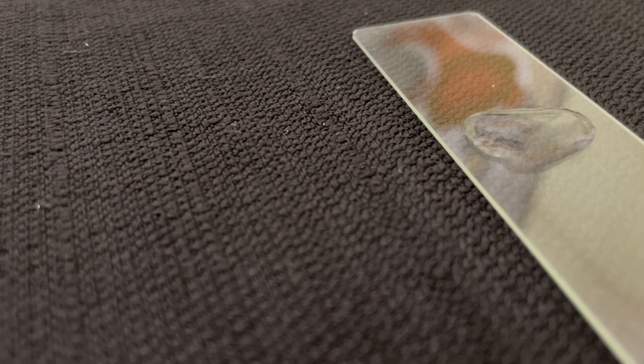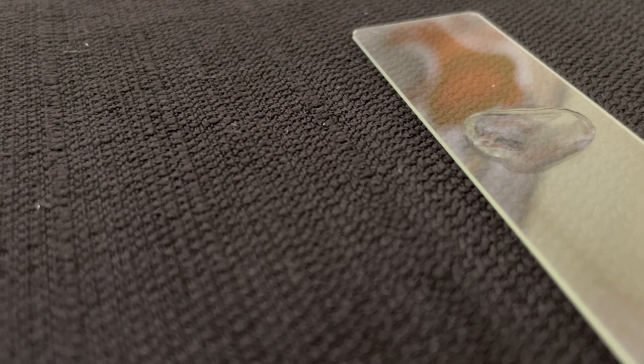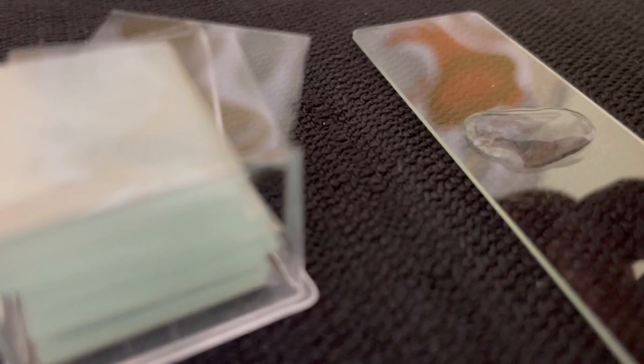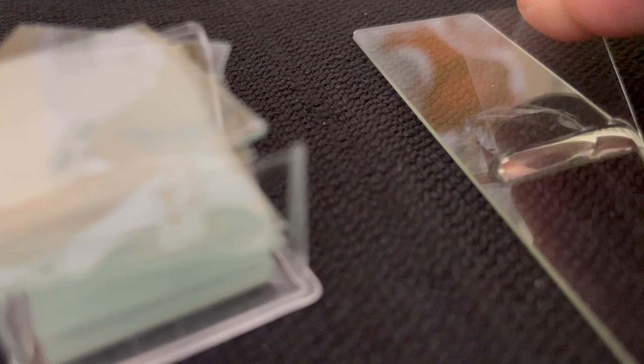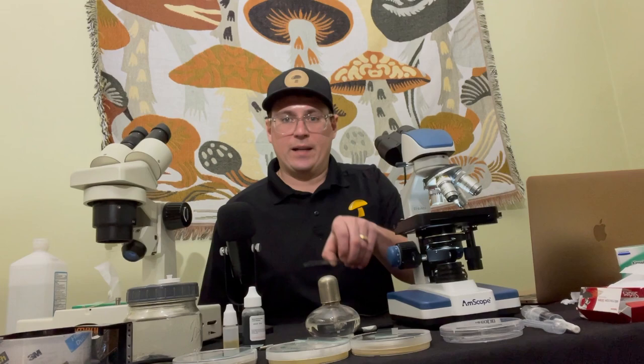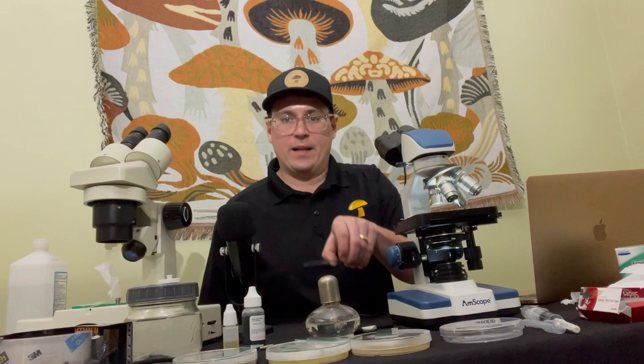Then I'm going to use this cover slip. Carefully, at an angle, you want to place just one slip — you're going to place one edge down so it spreads out, and then let that side drop down so you don't get any air pockets. So I have my lion's mane spores loaded up on my glass slide and the cover slip is on there, so I'm going to go ahead and place it on the scope.